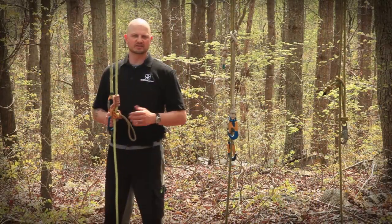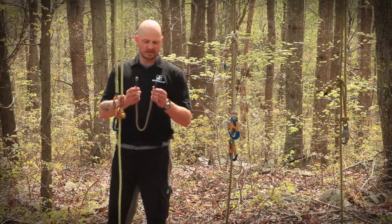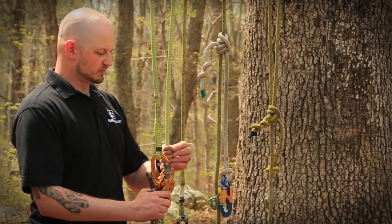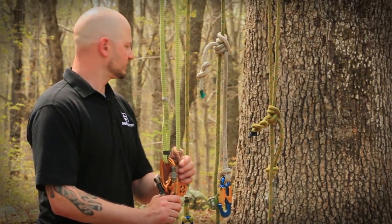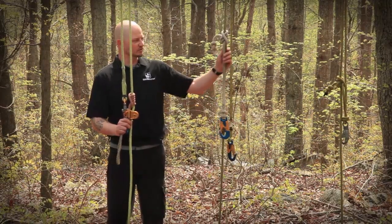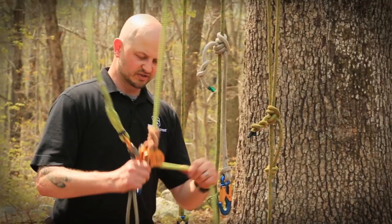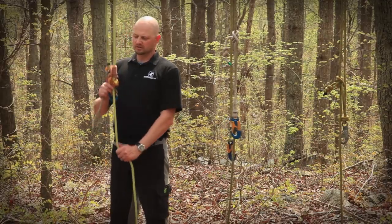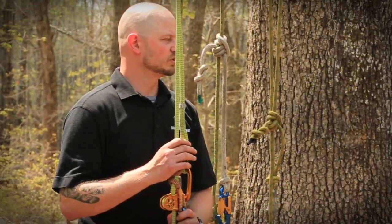When we refer to a double eye or eye-and-eye split tail, we're referring to a cordage that has eye splices on both ends. This allows for a larger selection of cordages and types of friction hitches you can utilize. With a 16-strand single eye split tail, you have just one single eye and you're forced to use a Blake's hitch or a taut line hitch. This system is a really good choice for more advanced climbers or someone who wants a little more fine-tuning of their system.